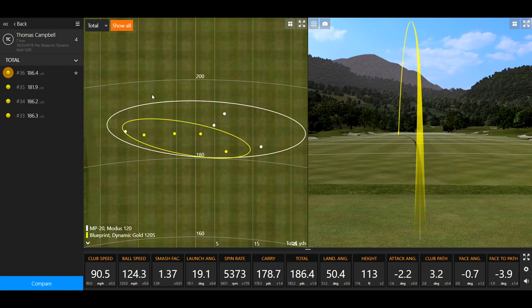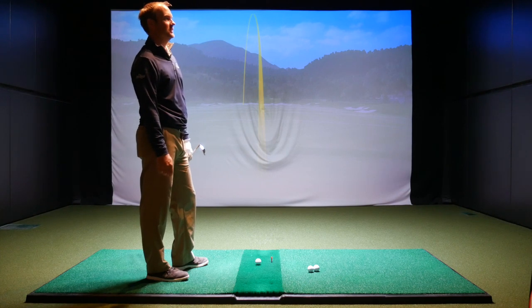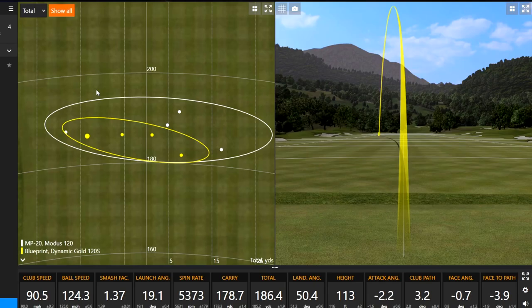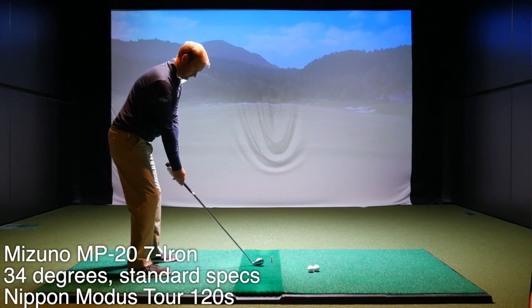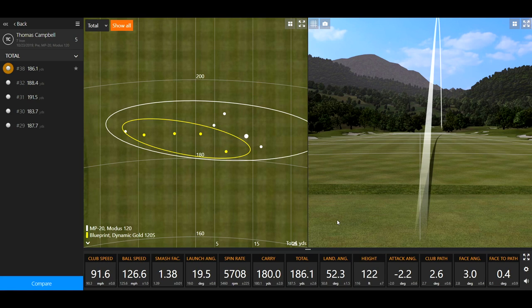Let's jump back to the Mizuno and hit four more. What I'm noticing to start with is dispersion is just a little bit tighter with the Ping first off — though I did hit the first four shots with the Mizuno, so it could partly be getting used to the environment. After hearing you hit the Blueprint four times, the MP20 is definitely a lot quieter, smoother and more muted. Vibrations off the face are just slightly softer with this as well.